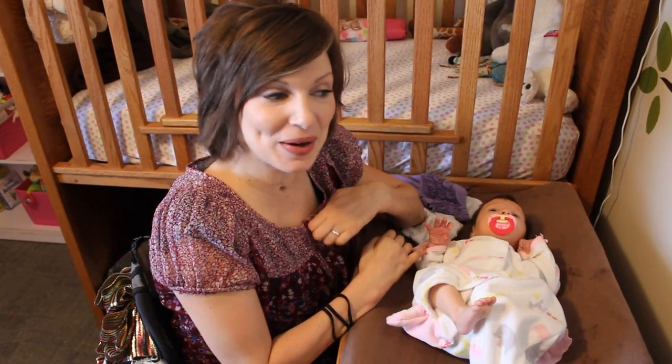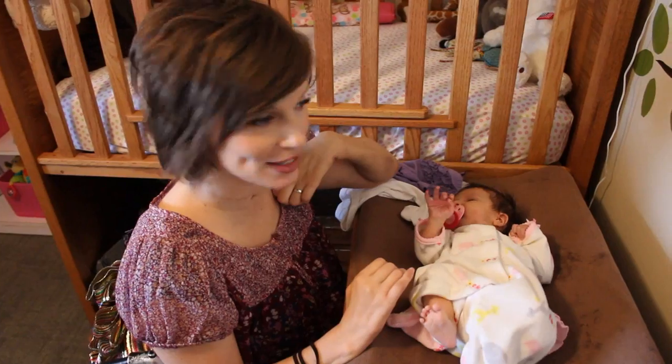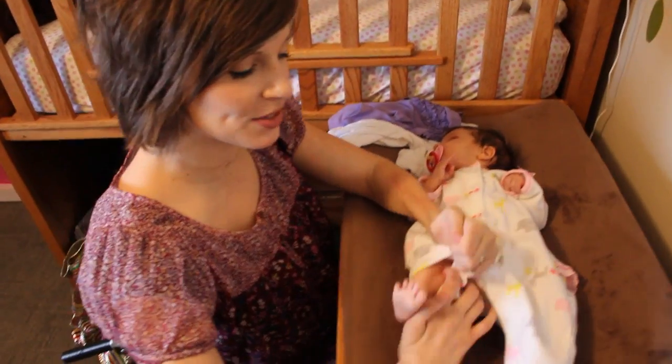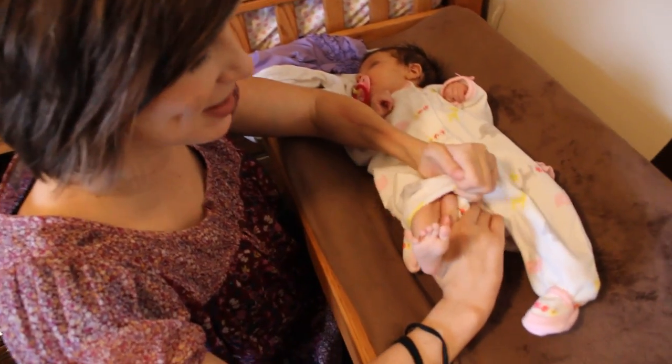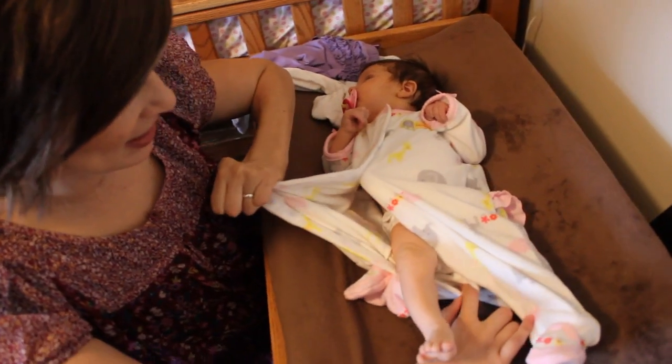Good morning! I'm going to show you today how I put clothes on Little Miss Zulemae. This is her sleeper, and my ward members, some of the sisters, put velcro on instead of snaps.